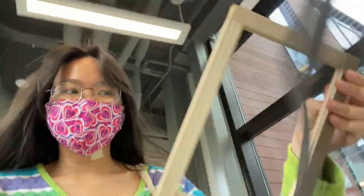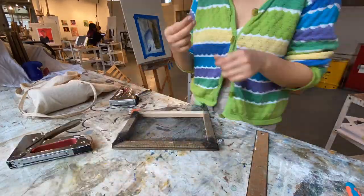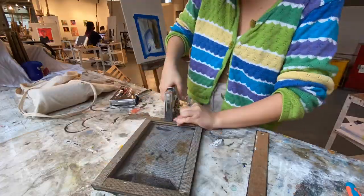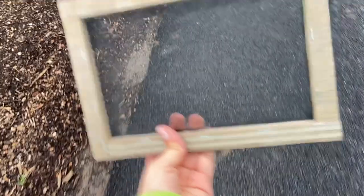Hello everyone. The next step is to staple the screen mesh to the frame, but the maker's face ran out of staples, so now I'm going to another building to hopefully find a staple gun. I was able to do it — some of the nails aren't completely in so I'm just going to hammer them back in, but this is the paper screen.